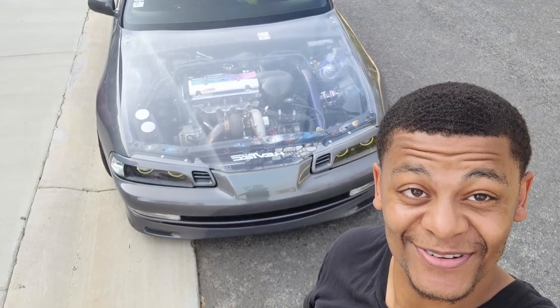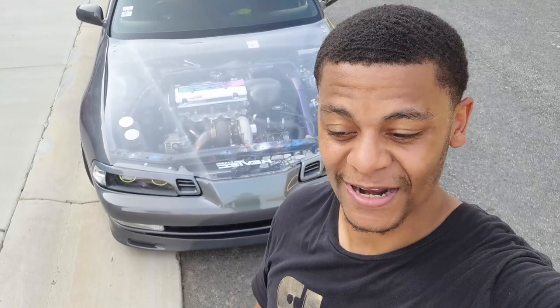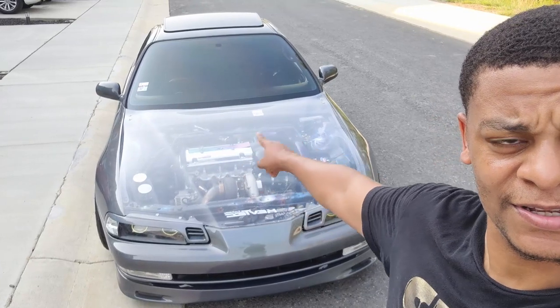So as you can see, I got the clear hood test fitted — this thing is freaking sick, bro. I don't care what nobody says. I've wanted one of these since 2016. I went to Honda Day in Jersey, my very first Honda Day, and I saw two Civics with one and I was like, man, I didn't even know that was a thing. I've wanted one ever since. Now I finally got it. I wanted to show you guys a few things — questions are gonna come up about fitment, daily driving, materials, and weight.